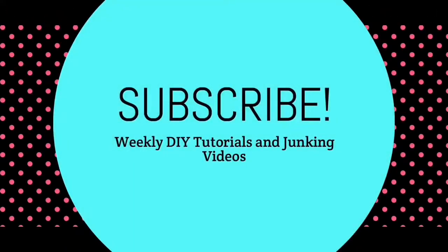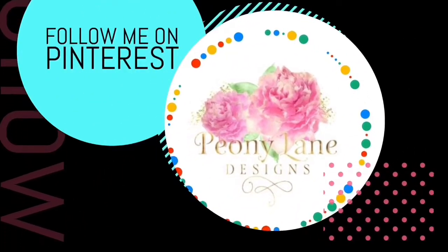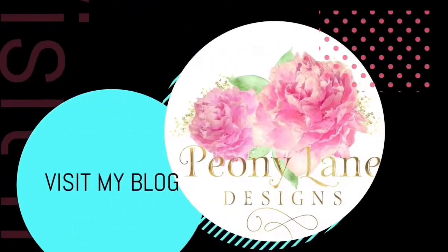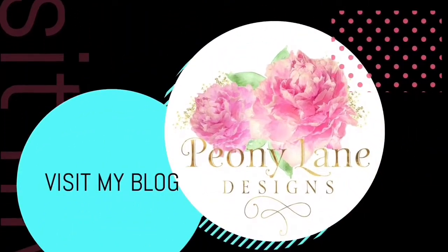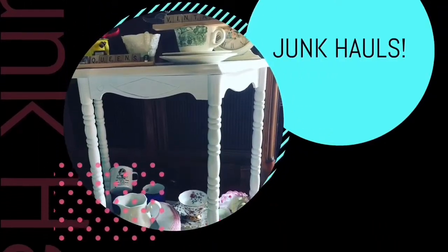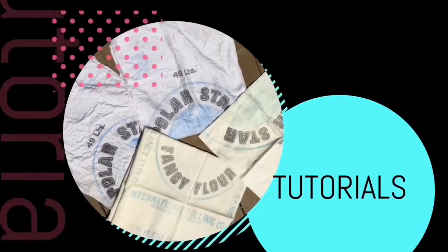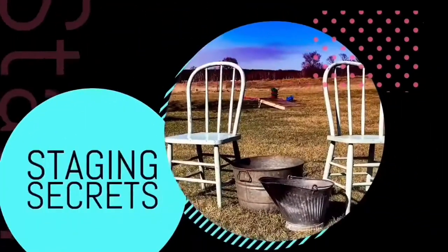Thanks for watching everyone. Happy Junkin, bye! Visit my blog, PeonyLaneDesigns.com, for more tips, tricks, and inspiration. If you like this video, please give it a big thumbs up. Don't forget to subscribe and click the bell icon so you'll be notified of new videos. I post every week — DIY tutorials and, of course, more Junkin videos.